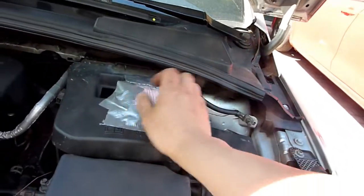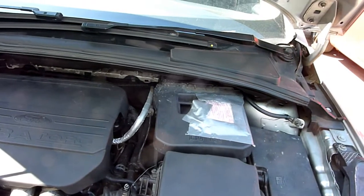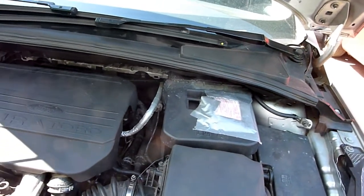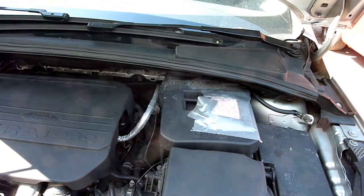Just to be clear: you put the red crocodile clip on the positive and the black clip on the earthing point. That sensor is going to ruin your day if you charge it the wrong way — meaning the charge going through it the wrong way, bypassing the sensor.